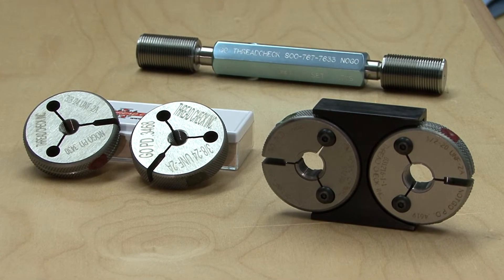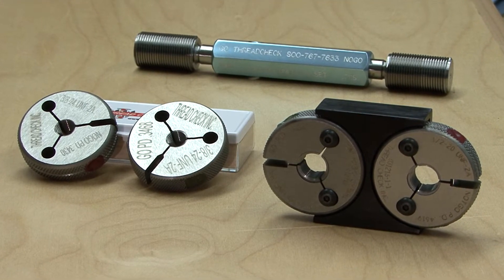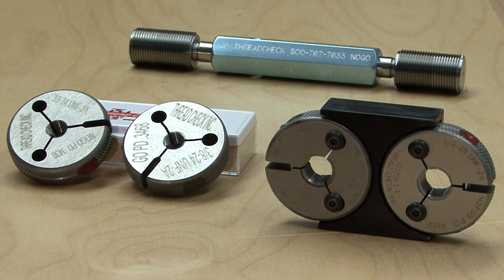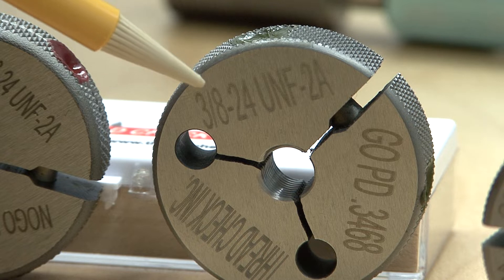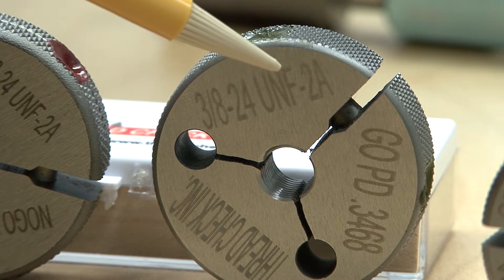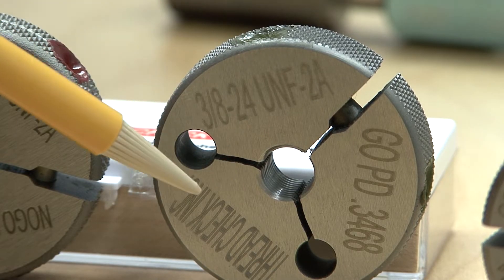The go and the no-go thread ring gauge is the simplest and most economical method of inspecting external screw threads. Thread ring gauges are very easy to use. The user should ensure that the correct major diameter, TPI, class of fit, and go and no-go pitch diameters are clearly specified on the thread ring gauge.